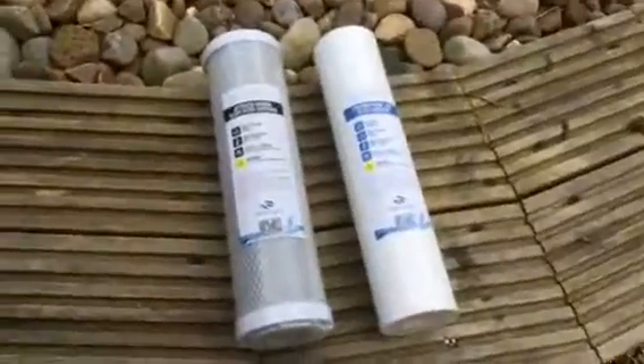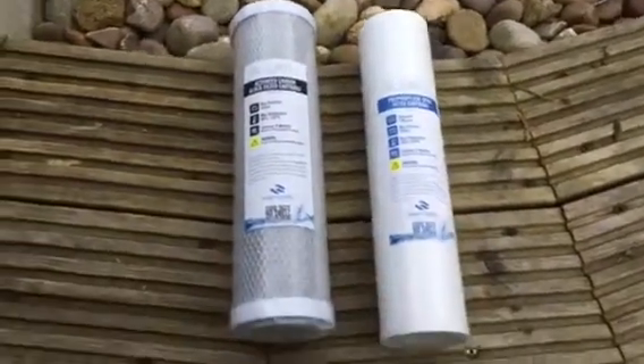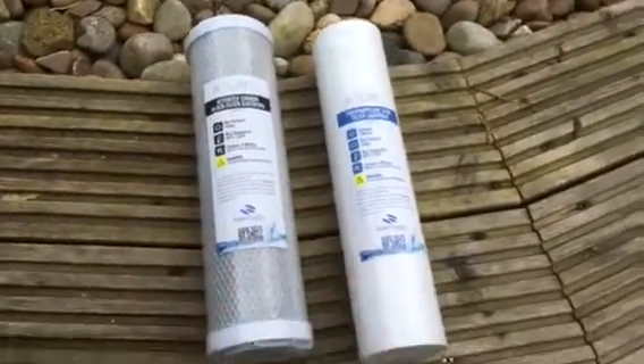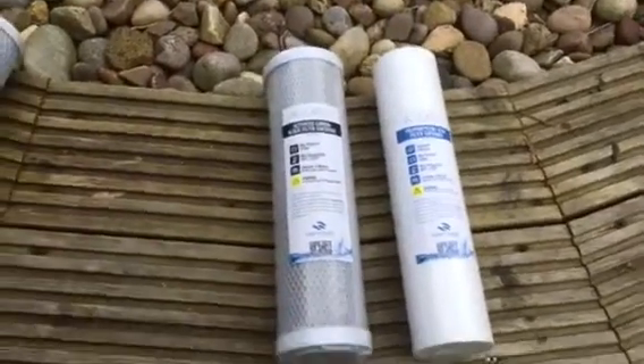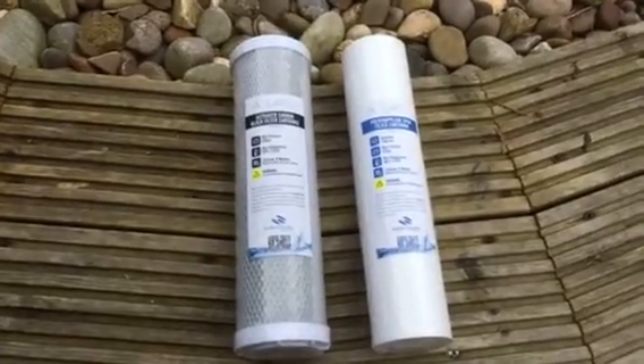These are the filters that go inside the canister. That's the one that's got the active carbon in it. I change this religiously every year. I've just taken the canisters apart because of the one that's cracked — I've thrown that away and kept the other part.